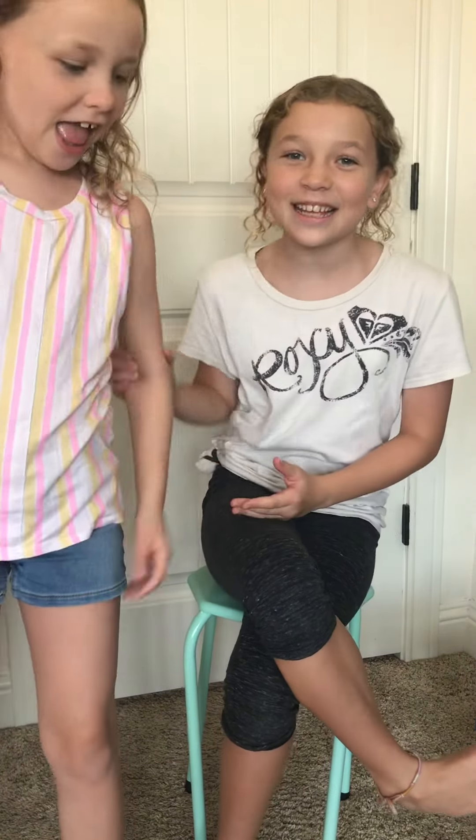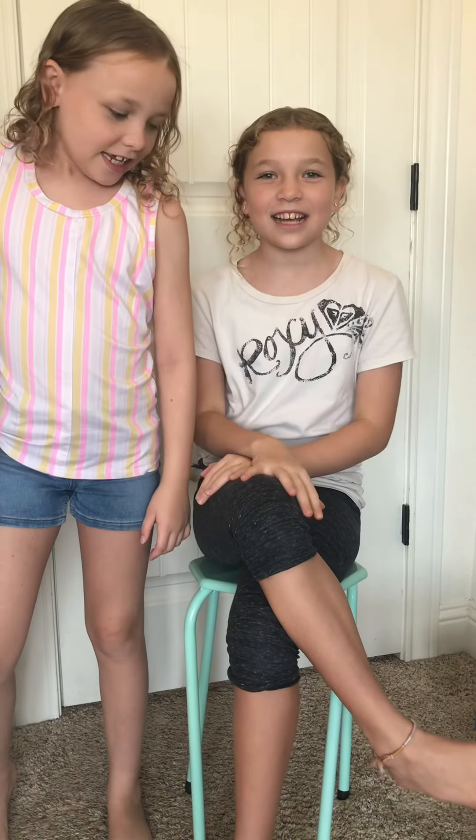Hey guys, welcome back to the channel. Today we're going to be drawing a fuzzy caterpillar in Artastic, because it's Artastic. Reese is not going to be in Artastic — this is my series. I'm Roxy, and my co-host, my sister Ravey, is going to be joining us today. We can't wait to do Artastic, so let's get on to the video.